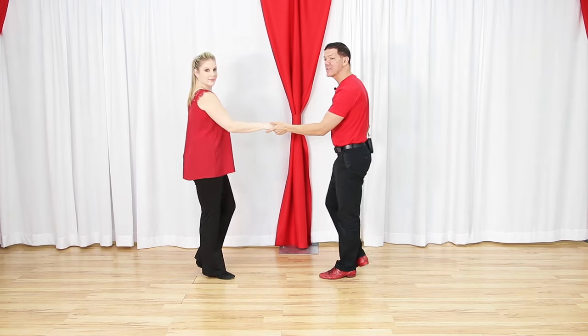Since we're talking about the left side pass, we'll jump right into the inside turn - probably the most technically difficult step so far. Good news for leaders: the footwork is your basic left side pass footwork, the same footwork while you lead the turn.